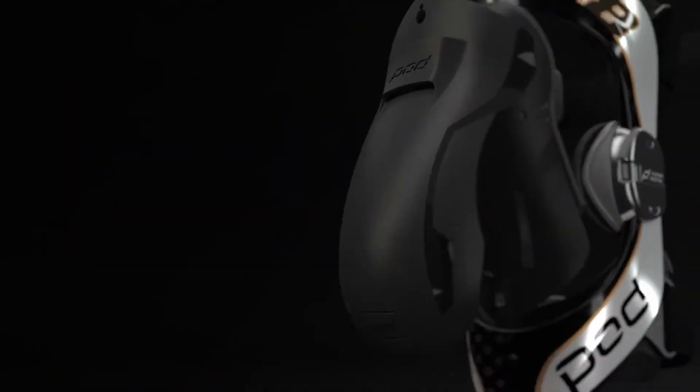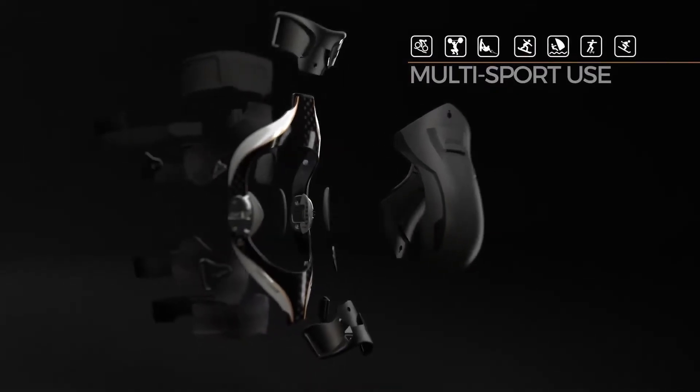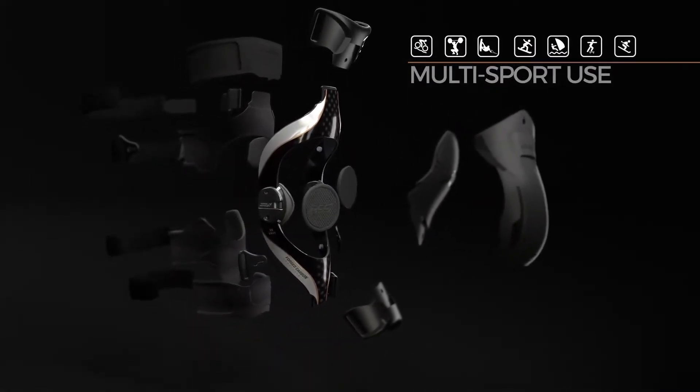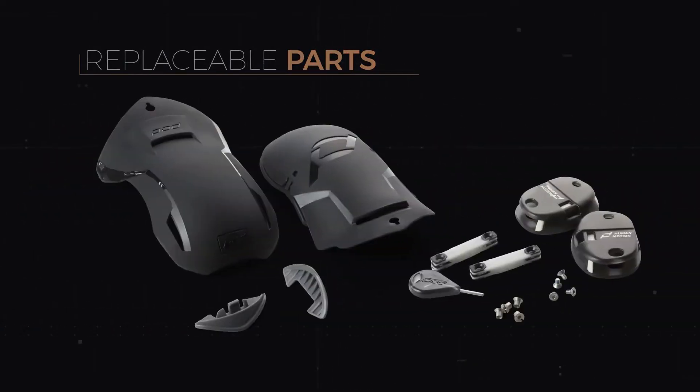CE impact-tested and certified, full-coverage guards protect against impacts and handlebar strikes, plus enhance comfort when kneeling. The impact guards are easily removed to convert the brace for multi-sport use. The result is a completely interchangeable, modular knee brace system that allows you to replace parts of the brace at home or at the track if they get damaged or wear out over time, saving you time and money.